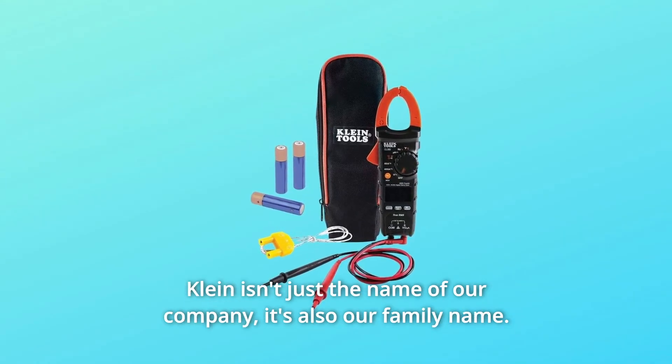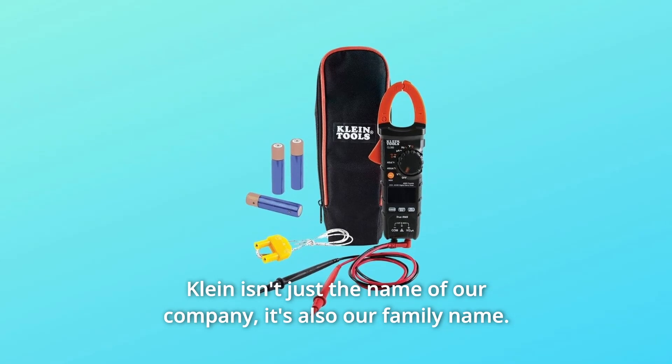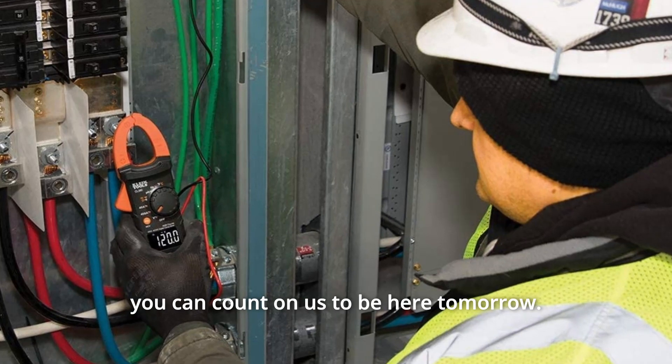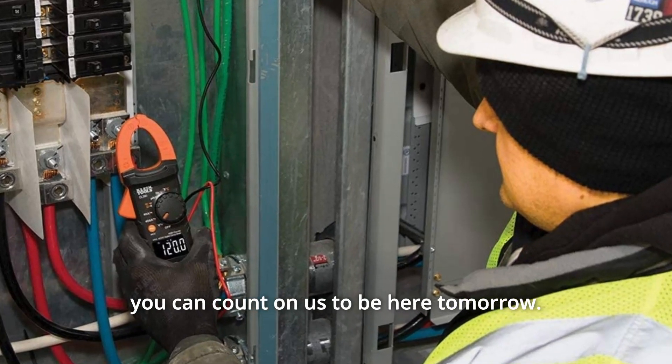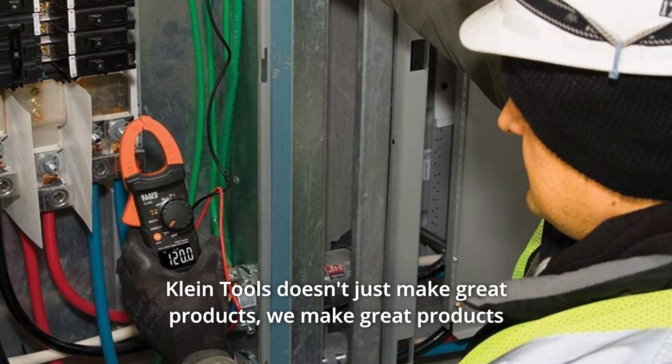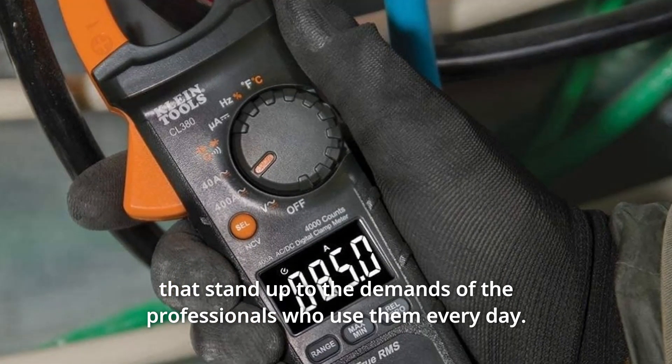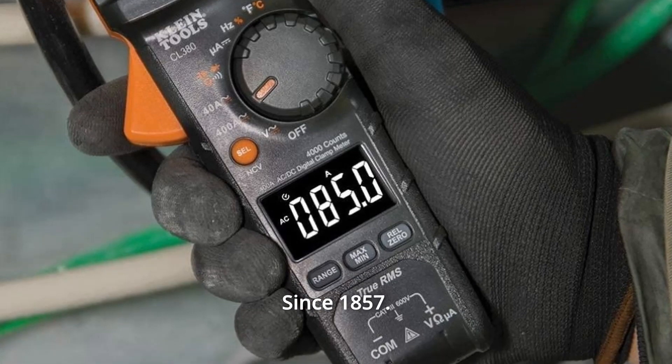Klein isn't just the name of our company — it's also our family name. And since we're an American company that's family-owned and family-run, you know you can count on us to be here tomorrow. Klein Tools doesn't just make great products; we make great products that stand up to the demands of the professionals who use them every day. Since 1857.